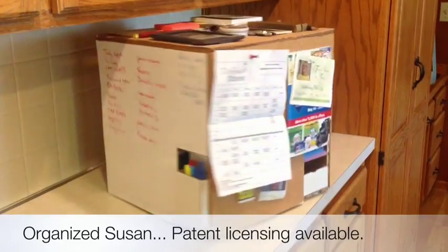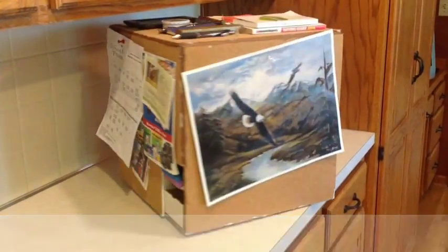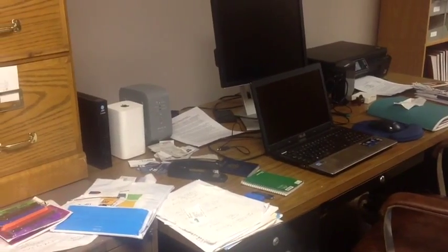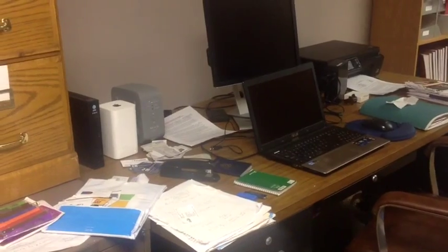Introducing Organize Susan, the all-in-one organizer that takes your countertop from messy to magnificent in minutes. Go from cluttered to confident, from disorganized to deliberate.